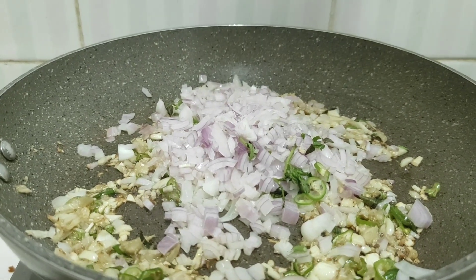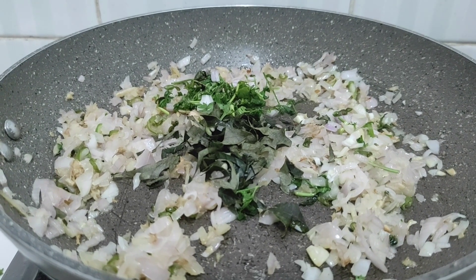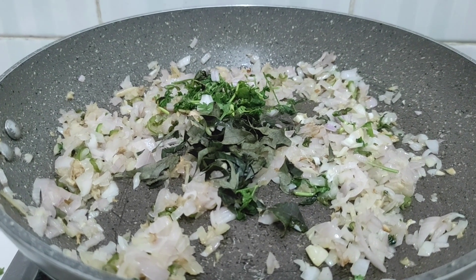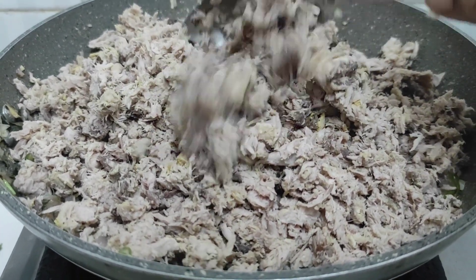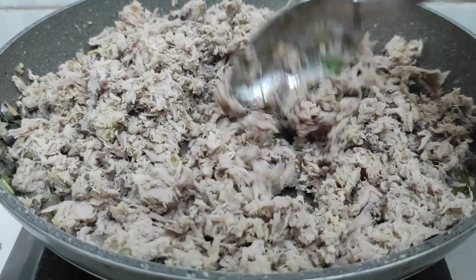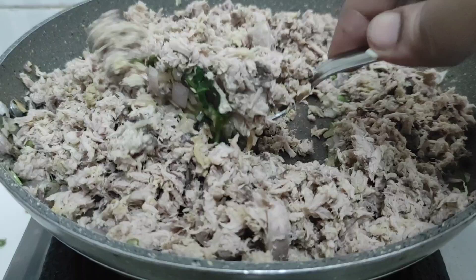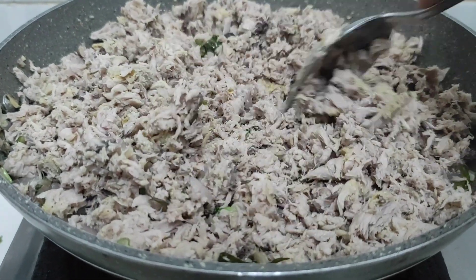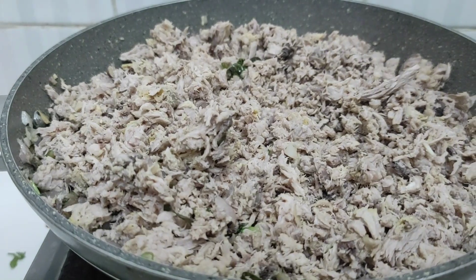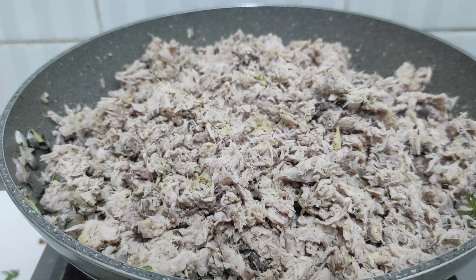Just add 2 teaspoons of the fish cutlet, and 1 spoon if we need the fish. Now we will add 1 teaspoon of the mean.